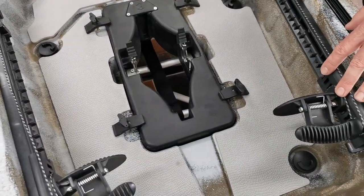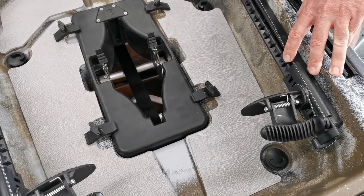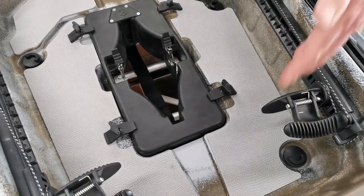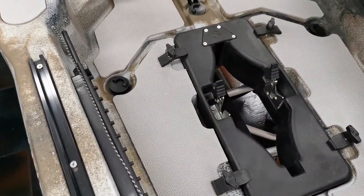Here we see the foot pegs. The foot pegs will be an option — they won't be part of the final production. They'll be an option if you want to run your electric motor and use this as rudder control. We come down into the grip pad area; there will be a lot of grip pad options for this model.